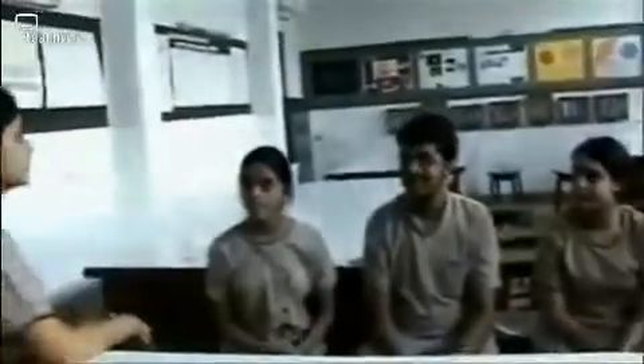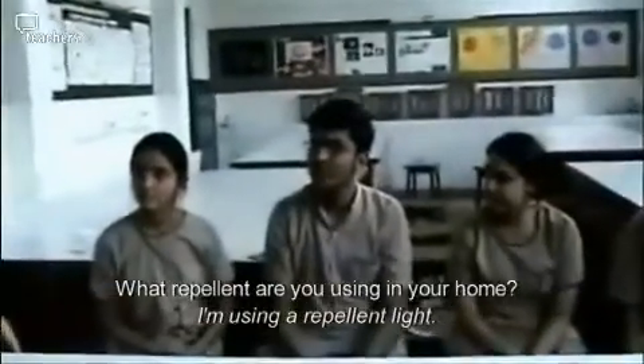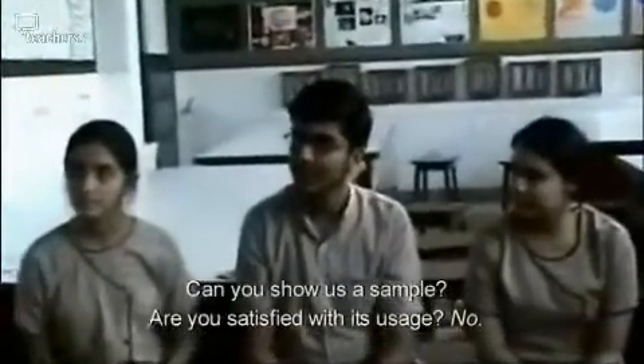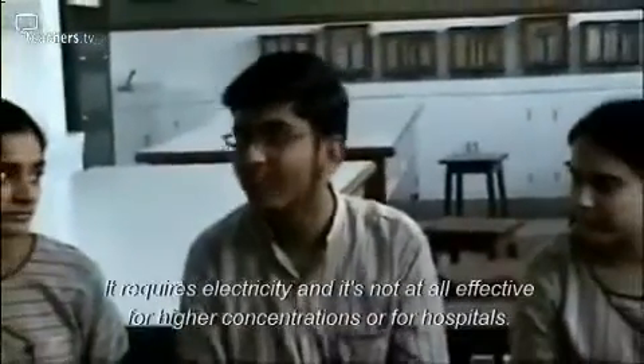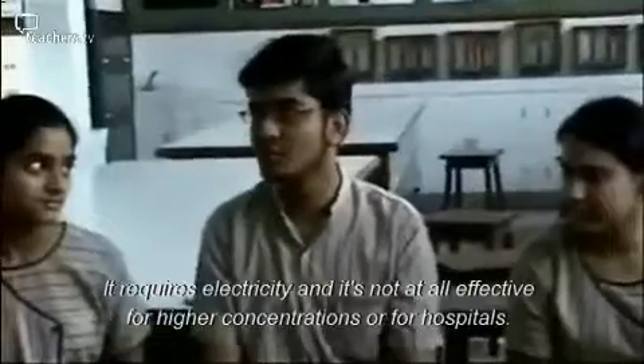Moving on to Ayush — what repellent are you using at home? I'm using a repellent mat. Are you satisfied with its usage? No. It requires electricity and it's not at all effective for higher concentrations of mosquitoes.